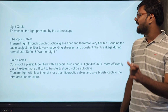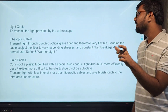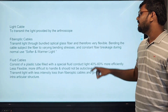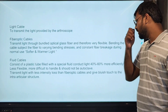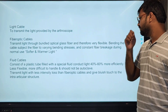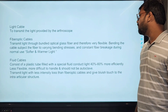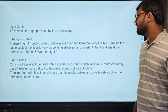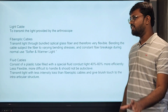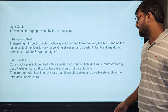The light cable transmits light from the light source to the scope. There are fiber optic cables and fluid cables. Fiber optic cables have a varying bending force — if the bending is not done properly, constant fiber breakage can occur. Fluid cables are less flexible and are mostly not used nowadays because they are very costly.